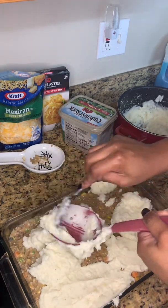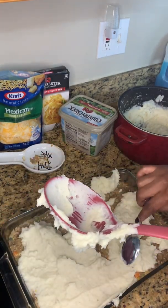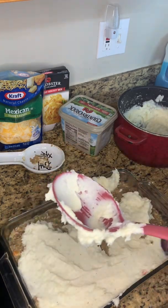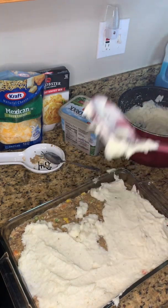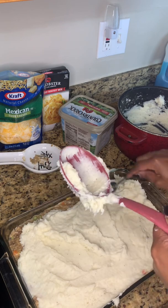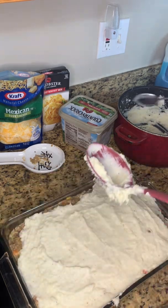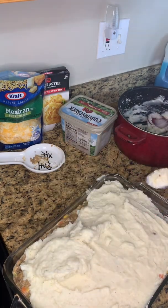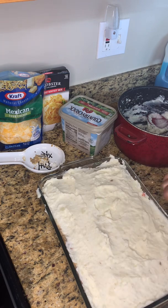Then put it in the oven for about 15 minutes on 350°F. You can use a deeper pan — I sometimes like to use an actual pie shell too. A deep pan is best because the gravy mix will rise up, and that's okay. After about 10 minutes, take it out and put cheese on top, then let it bake for another five minutes.